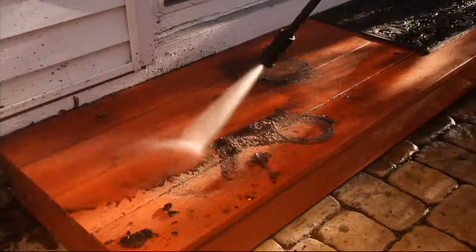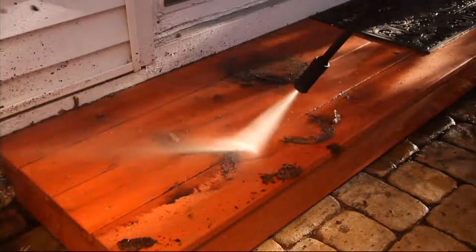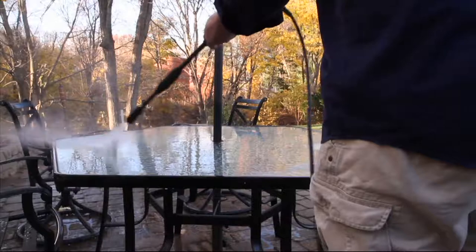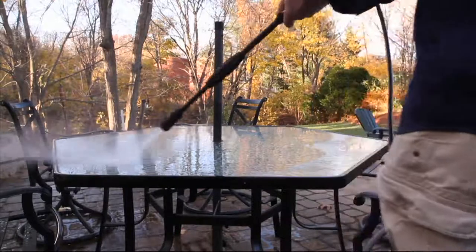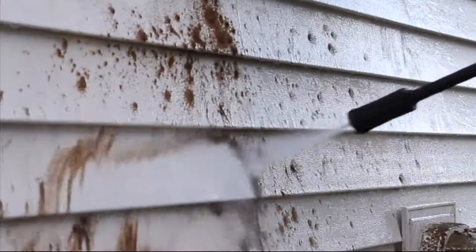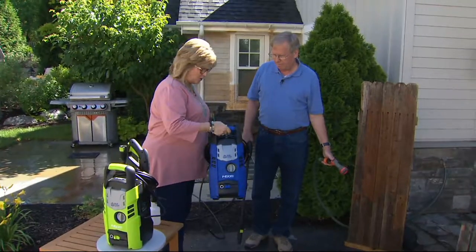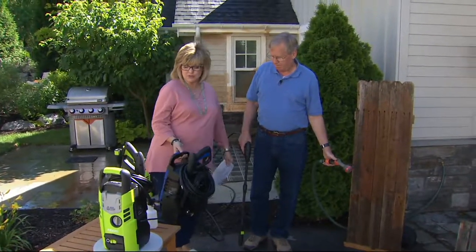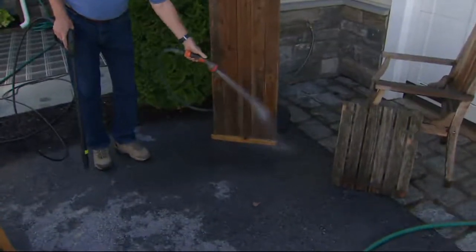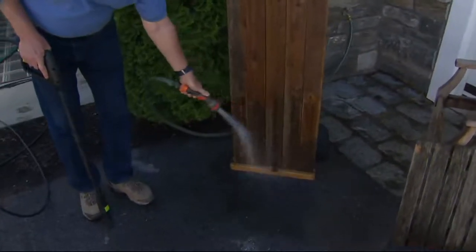You'll see patio pavers, brick, all of your decking areas — and this is the way to clean those safely with the adjustable nozzle. You can see the difference, and that's really the motivation to say, 'I want to clean more.' Look — super lightweight, I'm picking this up with one hand. So you don't have to worry that it's heavy, and everything rides right on board so you're not having to find a place for all the little pieces.